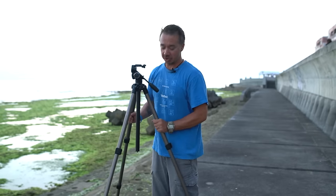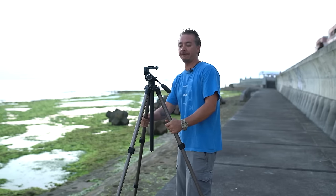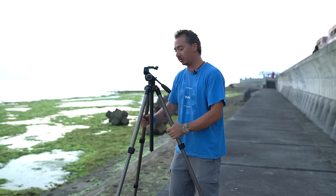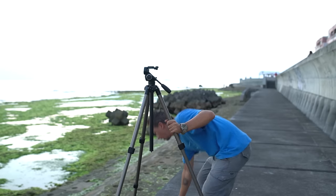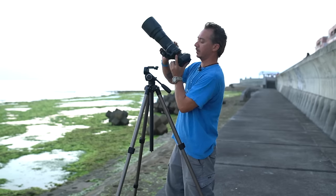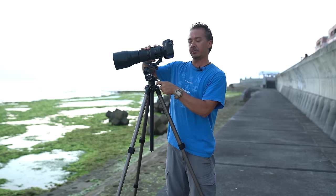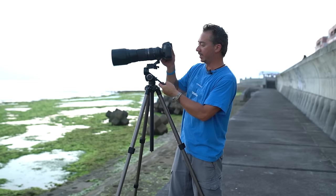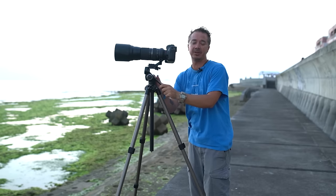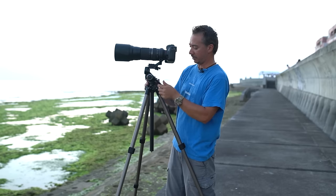Today I'm shooting with the awesome Sherpa 400 tripod from Belbon. It's a very sturdy tripod built for professional use — it can hold even my 150 to 600mm lens with the greatest of ease. A quick release plate on top means I can get my camera in nice and fast.